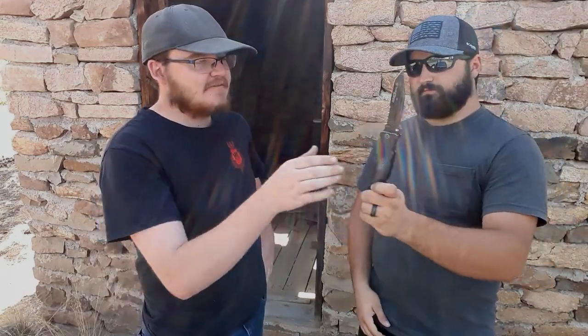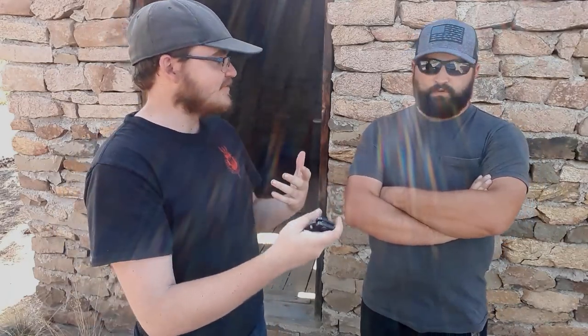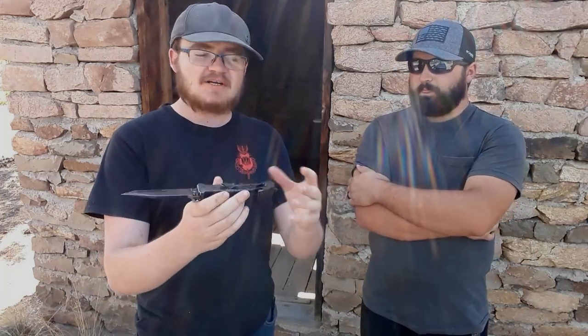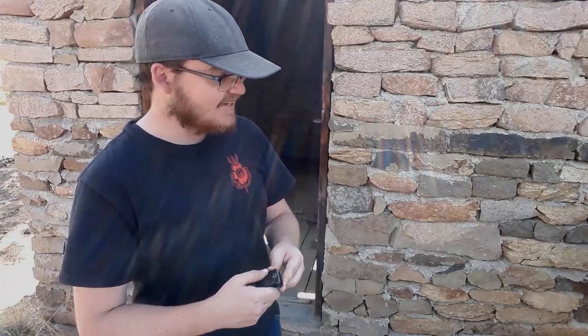What Gideon remembers most about this knife was that it was the first knife either of them owned with tip-up carry. When Austin got it, Gideon noticed something was different about the pocket clip. This was the first knife that got Gideon seriously looking at tip-up carry. It's a big knife - likely 8Cr13 blade with aluminum scales.